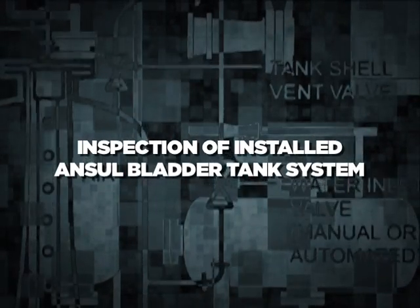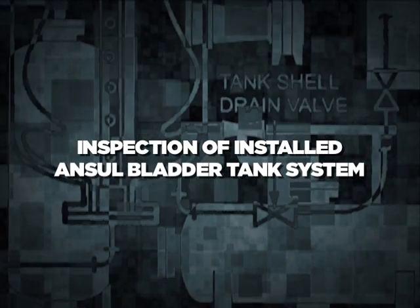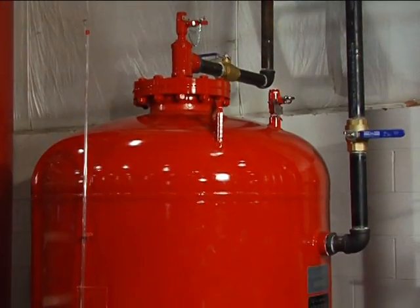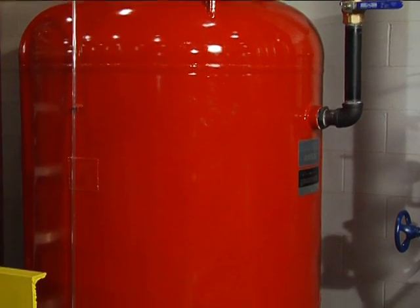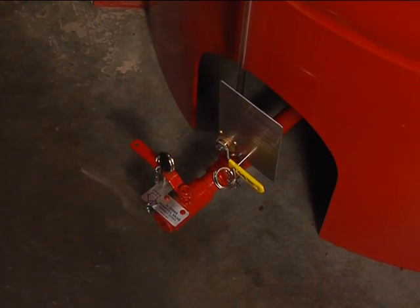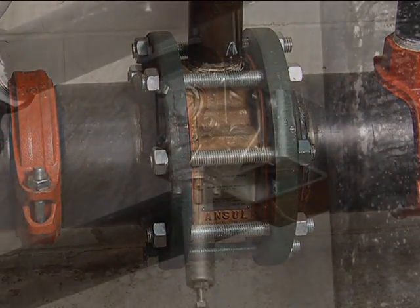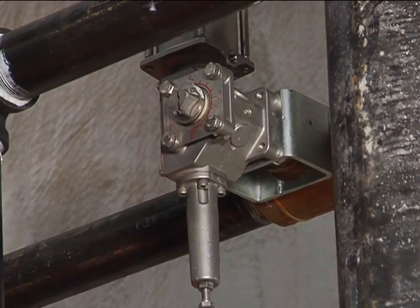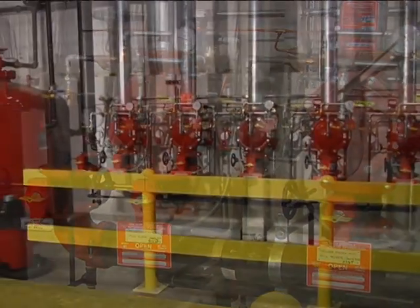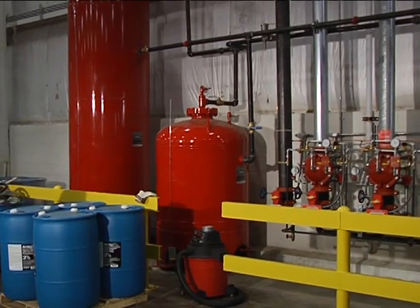Inspection of Installed Ansel Bladder Tank System. To begin the inspection, carefully check the following list of components: the bladder tank, the sight gauge, the proportioner, the hydraulic concentrate control valve, and the associated piping and trim. Next, perform a general inspection to ensure that everything is installed properly.